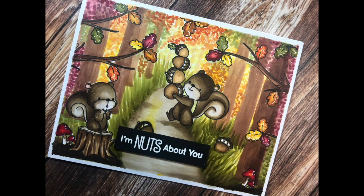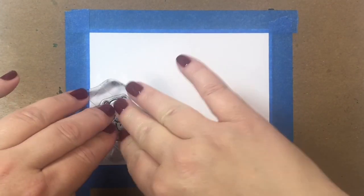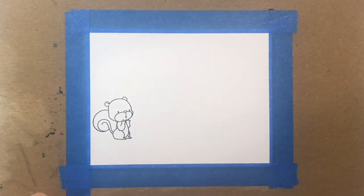Hi everyone! Today we're going to make a fun Copic colored autumn scene using MFT Stamps' new squirrels stamp set that was just released in August of 2019. Let's get started by stamping our images onto a piece of Copic friendly cardstock.